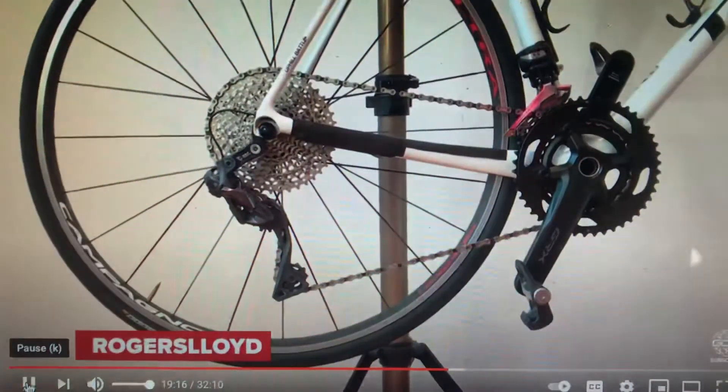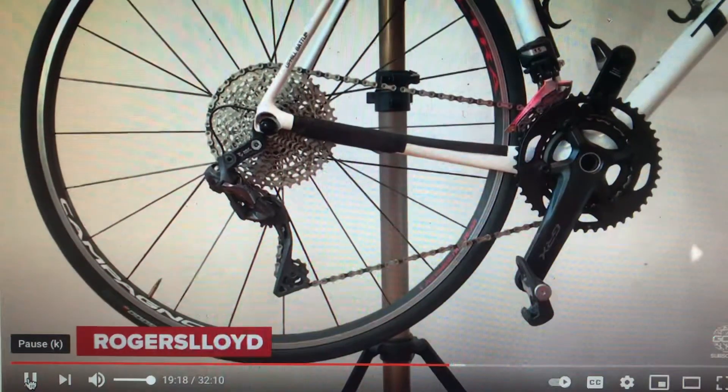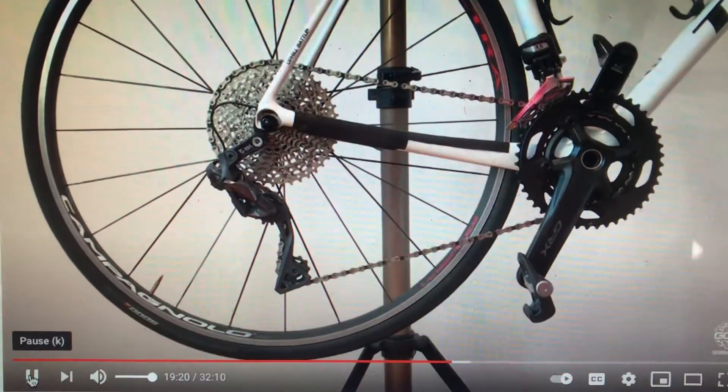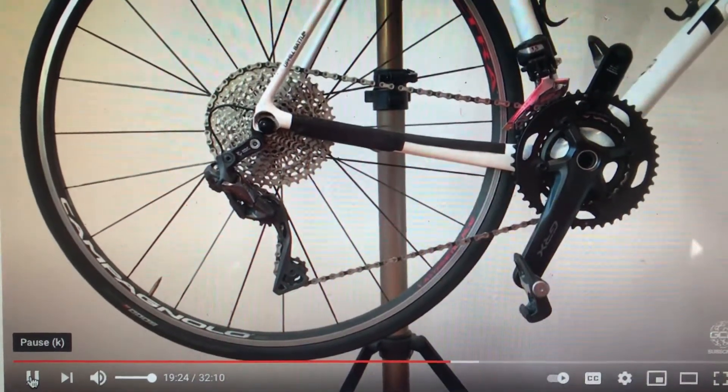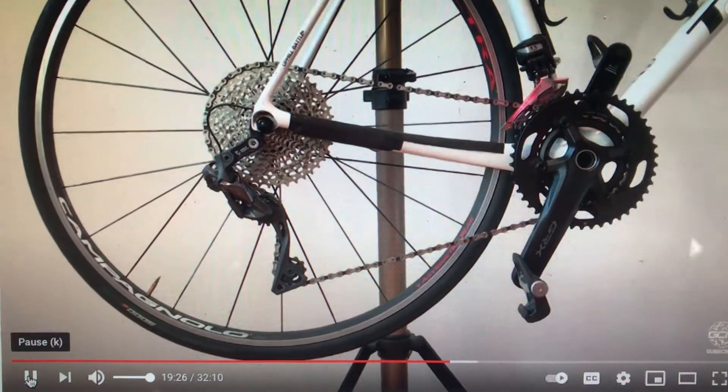Roger S. Lloyd — any relation? No. He sent us this one: GRX 4630 chainset with a 9-42 11-speed cassette and DI2. That's a bit of a mind melter, isn't it? But there you go — he lives in the French Alps and rides up to 200,000 vertical metres per year.